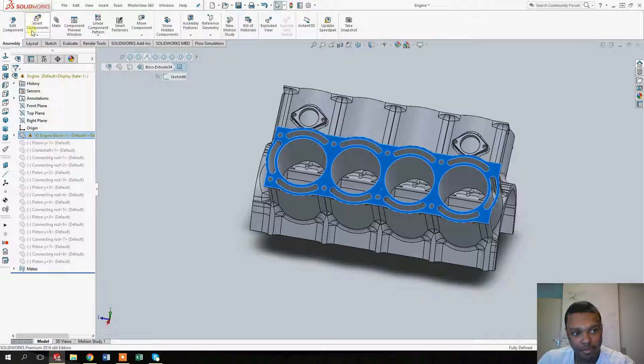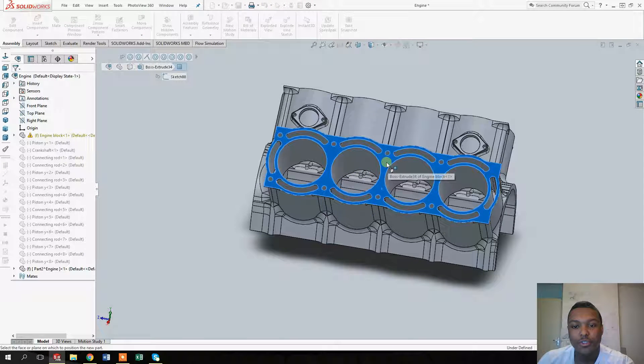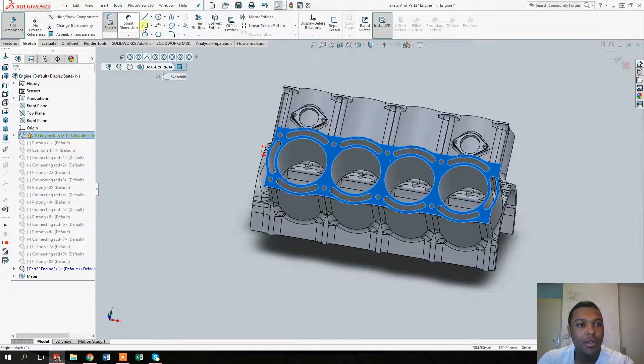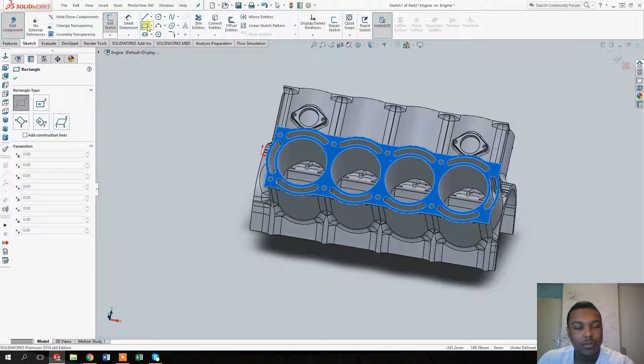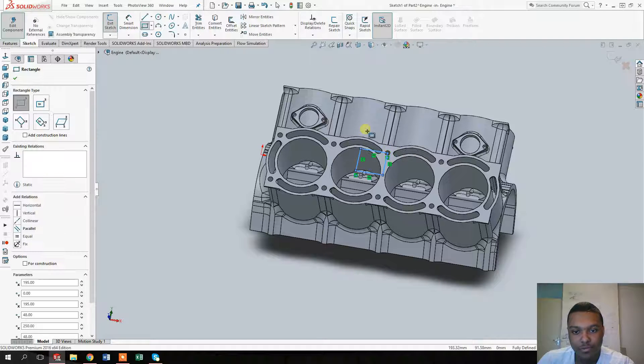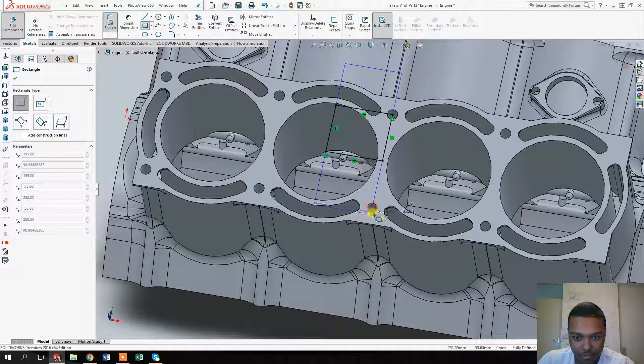Select this face on the engine block, click on the 'Insert Components' button, go to the tab and select 'New Part'. Once you've done that, click on the face again to make sure you're creating the new part on this face. Then click on the rectangular tool, draw from the center of the circle, and drag a rectangular shape that goes through the center of the circle.